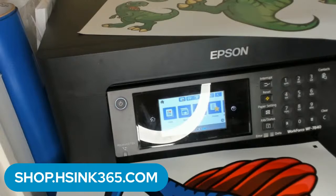A little insider information — our testers for eco solvent ink have come in, and we are gearing up to send out samples of pre-filled Sawgrass cartridges. I can't do it on mine because I haven't set mine up yet, but we're going to have a few people test the Sawgrass cartridges, so that's coming up real soon. Be on the lookout for that on our website shop.hsink365.com — later guys!